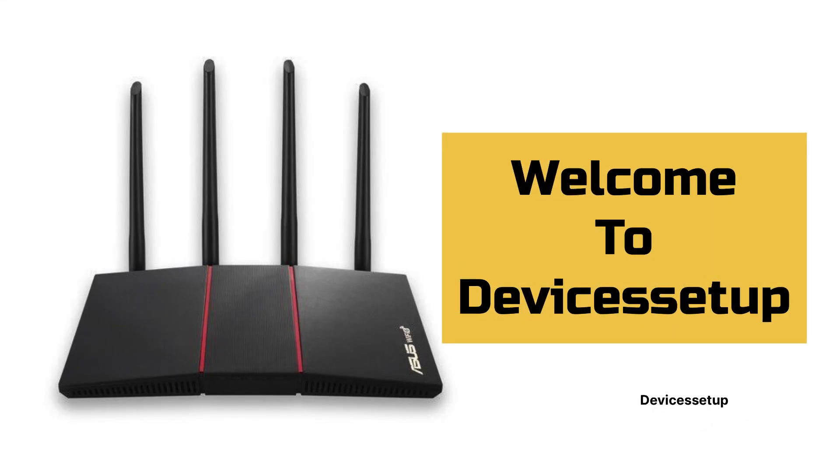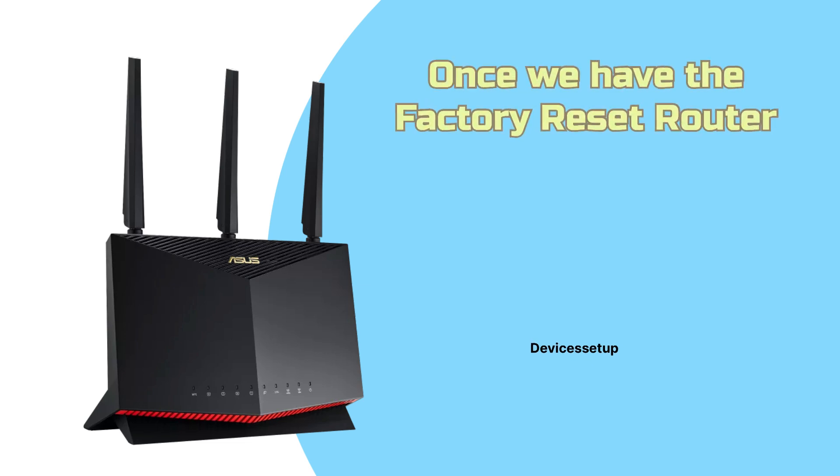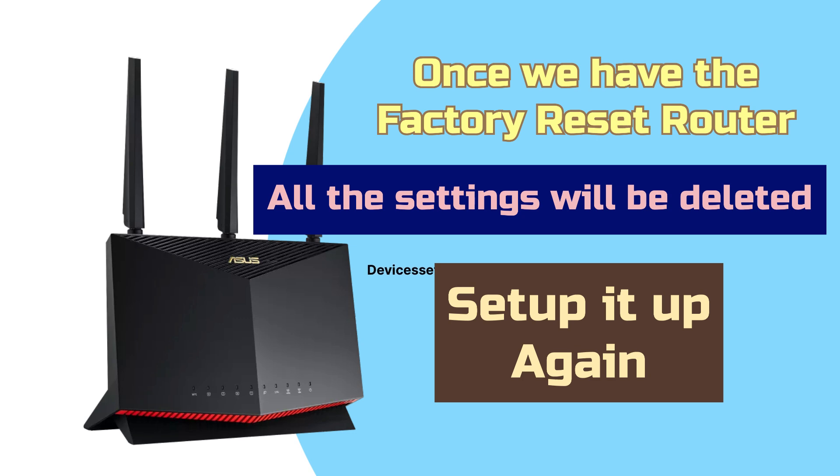Welcome to Devices Setup. Today we will learn how to reset the ASUS router. Once we have factory reset the router, all its settings will be deleted, and then you can go ahead and set it up again from scratch.